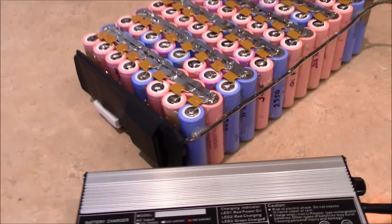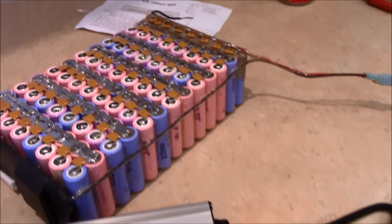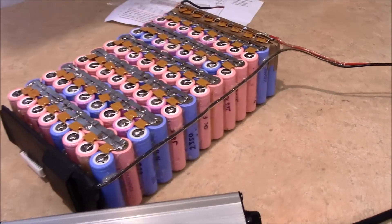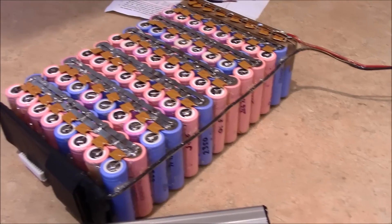All right guys, here's my charger — the lithium-ion battery is still charging, everything's going good, no smoke yet. I'm just waiting, testing it, making sure it's not going to overheat and smoke. And I'm going to check across the battery and make sure everything's balancing well before I cover it.